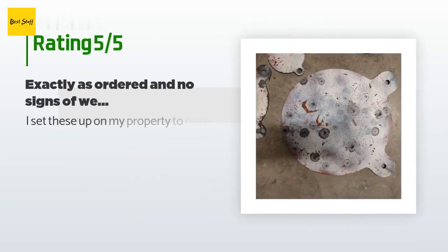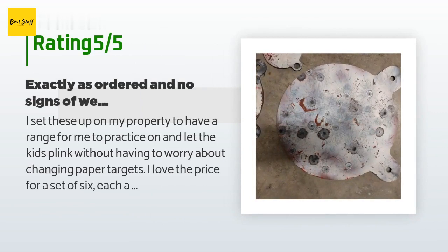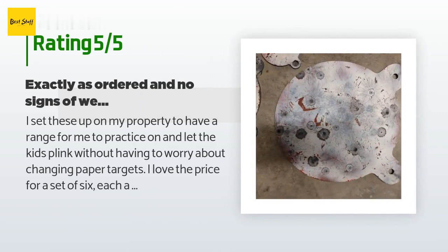The average rating of this product is 4.8 stars with more than 1,455 customer reviews. A customer said: 'I set these up on my property to have a range for me to practice on and let the kids plink without having to worry about changing paper targets. I love the price for a set of six, each a different size — this allows for the shooter to increase their difficulty level without having to change targets, just shoot the progressively smaller ones.'